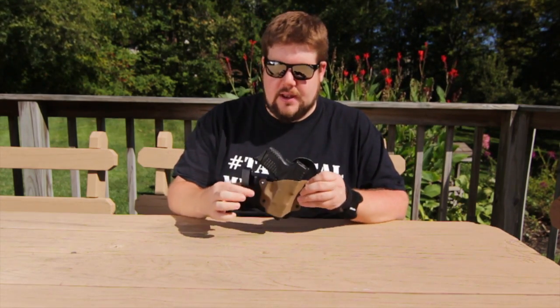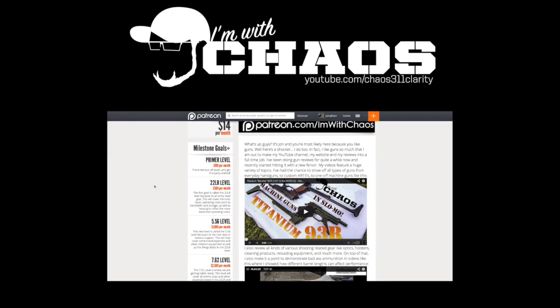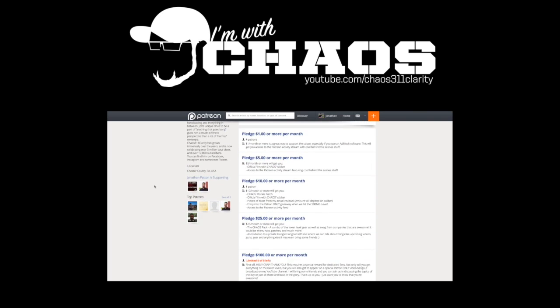Let's recap: the Aegis Armory shield holster has a lot of options — inside or outside the waistband, a wide selection of kydex colors, fits a whole bunch of different guns, it's super comfortable to carry, and it's affordable. It ticks all the boxes of what you'd want out of a holster. If you're interested, head over to Aegis Armory's website — I'll put a link in the description. If you enjoyed the video, give it a thumbs up, consider subscribing, and you can support the channel at patreon.com/imwithchaos. We'll see you soon.